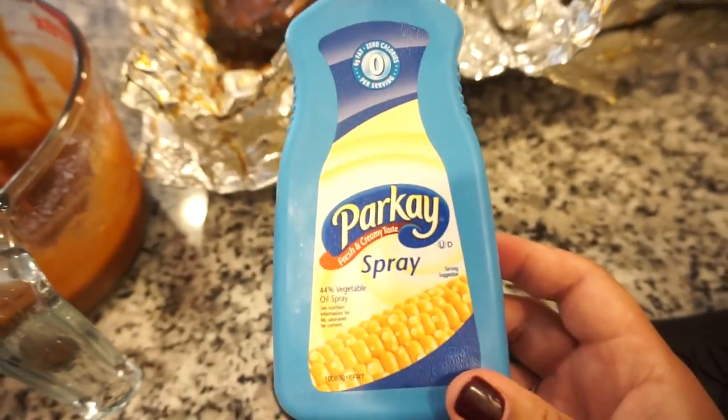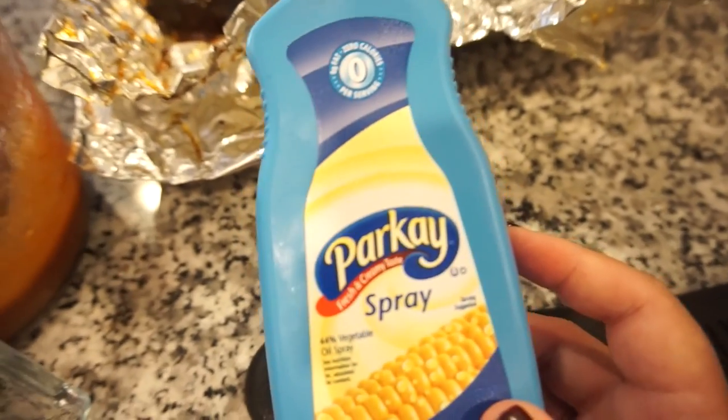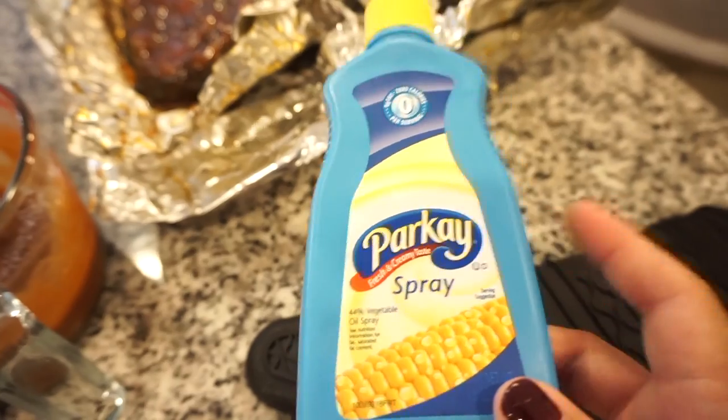Another tip we have for y'all is to spritz your ribs with some Parkay while they're cooking. It makes them so good, glossy, and incredible. A few times during the cook process, spray them with some Parkay.